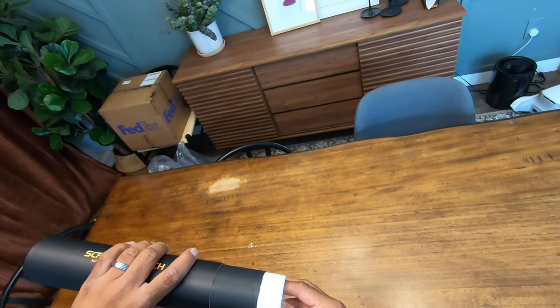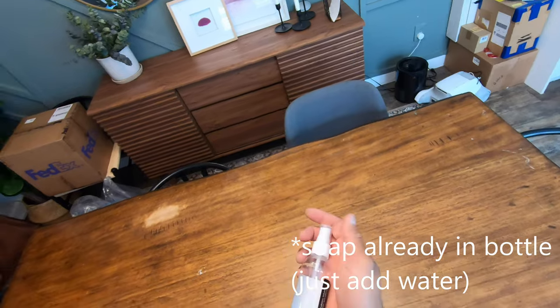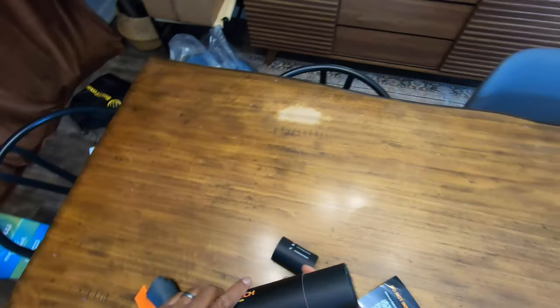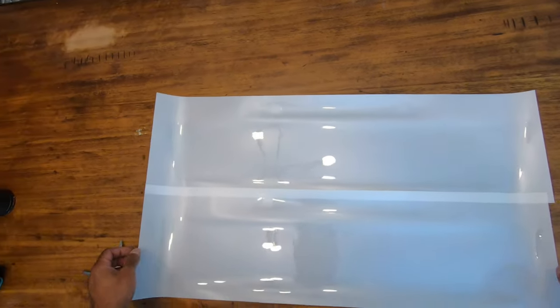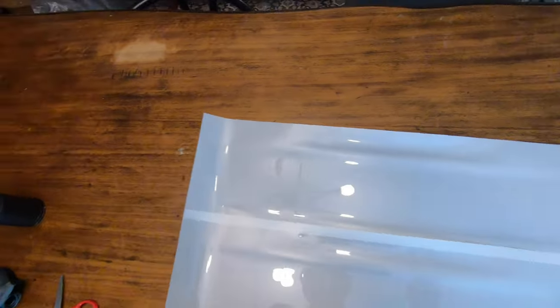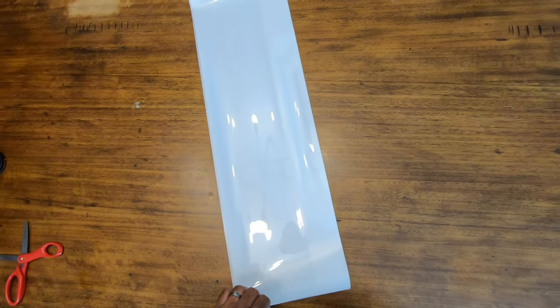Inside there's a spray bottle, a very nice microfiber cloth, and a little squeegee. Let's take a look at the pieces — they gave you two! I'm going to wrap these back up so I don't get them dirty right from the get-go. Let's go install them.